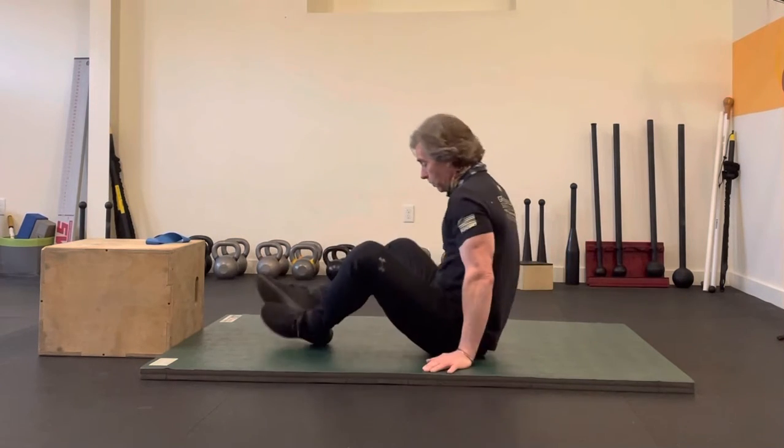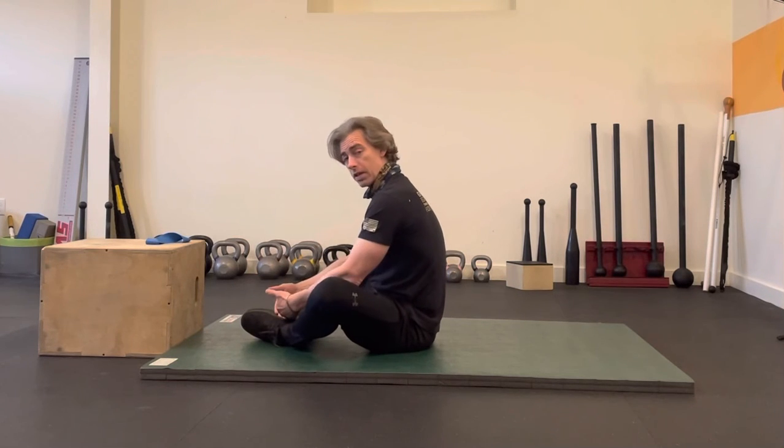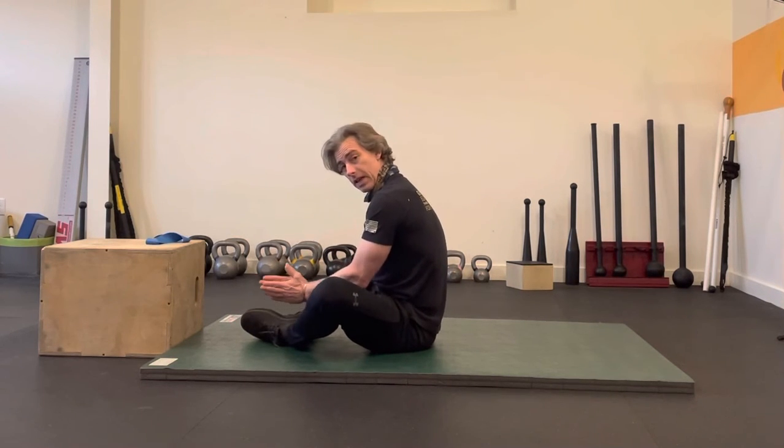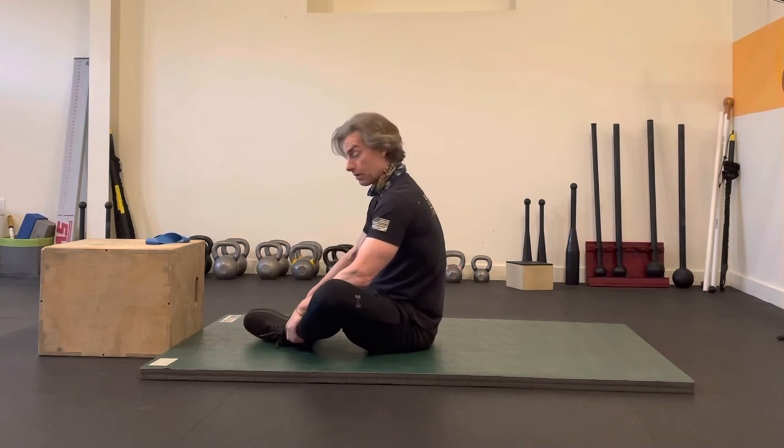So I'll quickly demonstrate for you. You're going to stay in a seated position and you're going to bring the soles of your feet together, as if you're doing a butterfly stretch for your adductors.